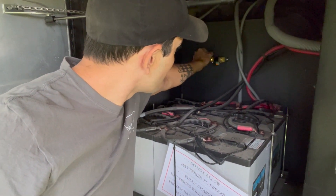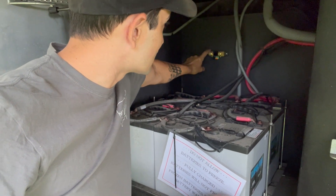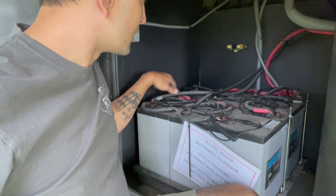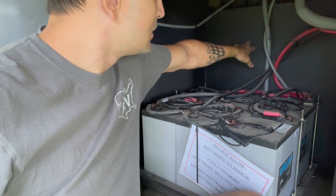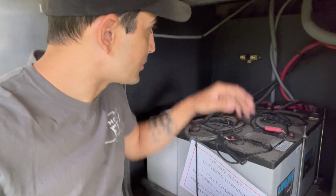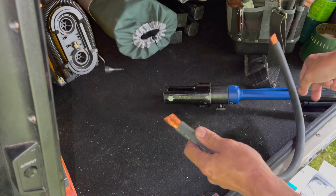Now I'm going to go ahead and make my cable. It's going to come off this end, go over to the battery, and we're going to move all of our cables to this side. That's the basics of it — we've got a couple of other wires to hook up and we'll go over that process too.